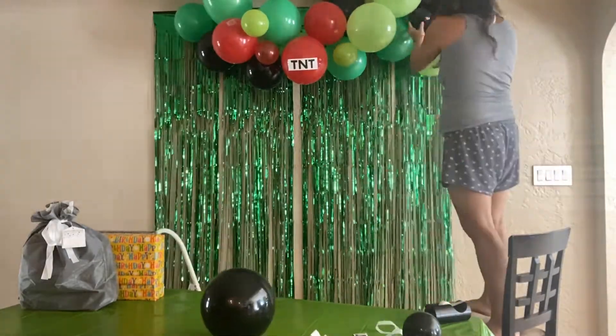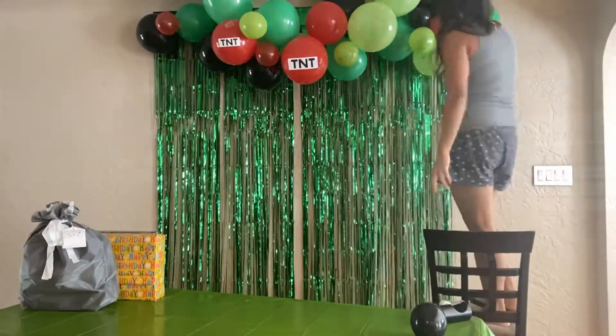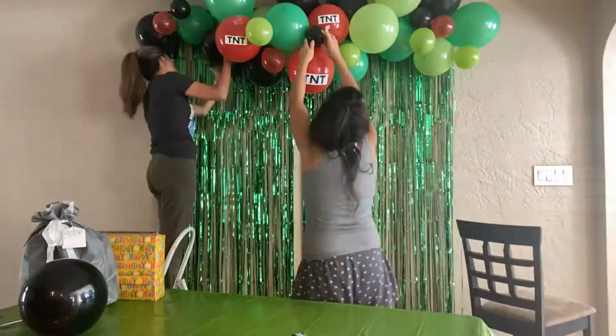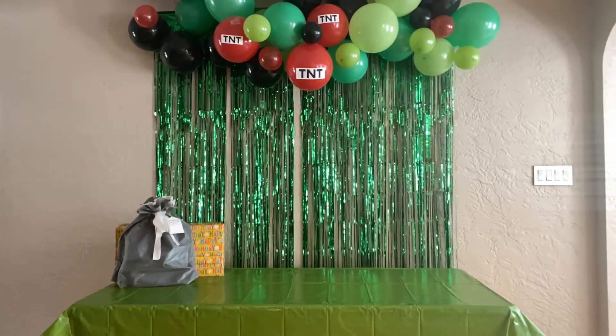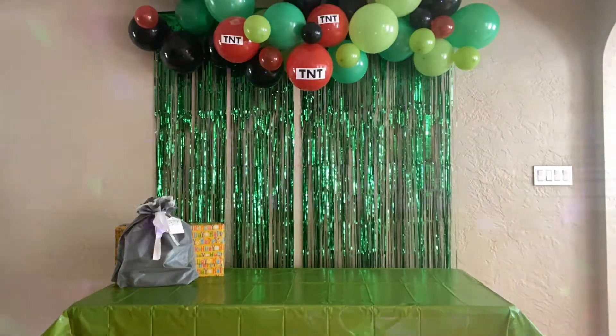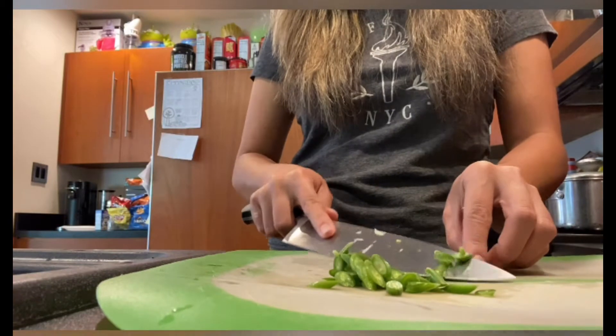Here is our almost-done backdrop party for my nephew. You can see all the balloons and the tables have been set up already — that's with my sister-in-law. It's been so hard putting up the balloons; they kept falling down. But we're done setting up the balloons and tables.